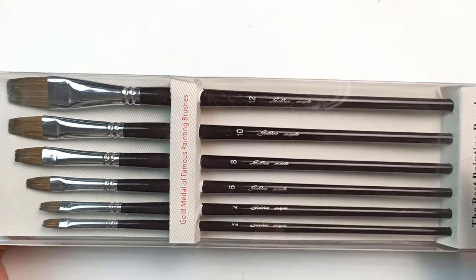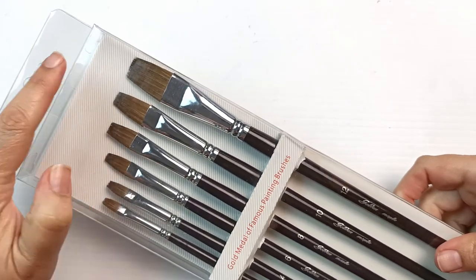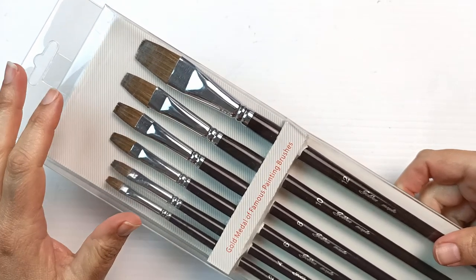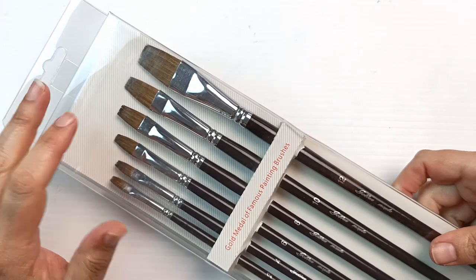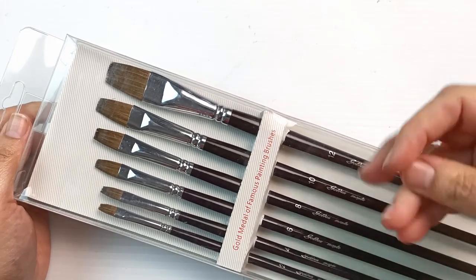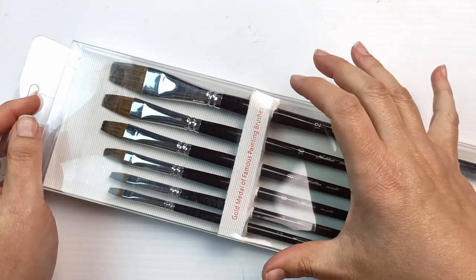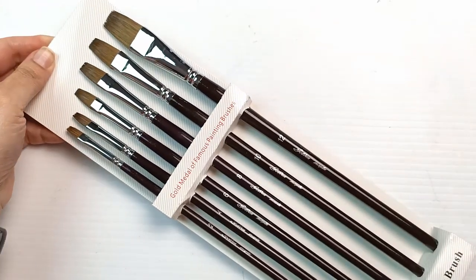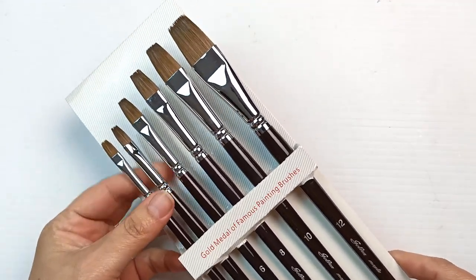First up is this package. They are rather long handled brushes. I decided to go for some flat brushes because I have a lot of round ones and barely any flats. I think these are also sable hair brushes so they're natural animal hairs. Vegans look away now because these are not going to be vegan friendly. The reason I went for the sable ones is because they do hold a lot more water and I like using them. I've got a number of other sable brushes and they're always just fabulous to use. They're nice and shiny and it looks like we have sizes 2, 4, 6, 8, 10 and 12 which is a nice range.